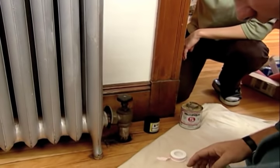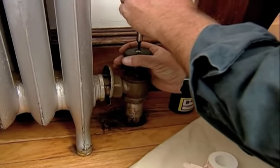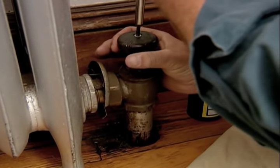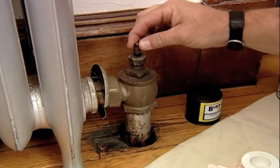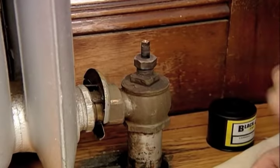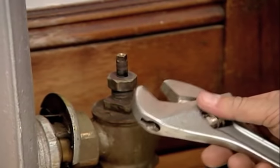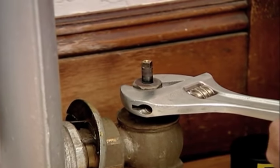Over here, we want to repack this valve. First, I've got to get the handle off — there's a Phillips screw. Hold on the handle, and as I push down the screw, push up on the handle. You can see that this thing is wiggling around like crazy, so the steam is coming right up through where the stem is. I want to take an adjustable open-end wrench — some people call it a crescent wrench — and again, I want to go counterclockwise.